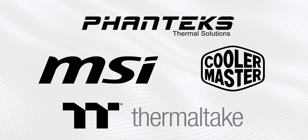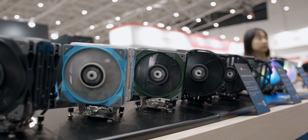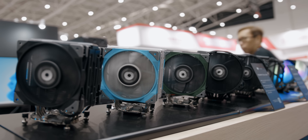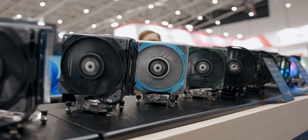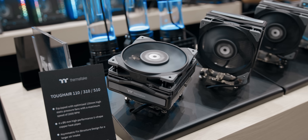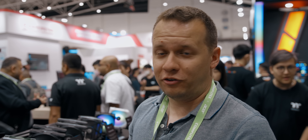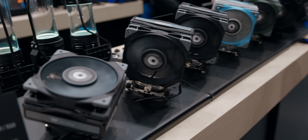What I wanted to start off with is just a quick look at the entire Thermaltake air cooling lineup, because it goes from the downdraft Toughair 110 all the way up to the Toughair 710 that we covered at CES. They've basically got something for everyone over here.